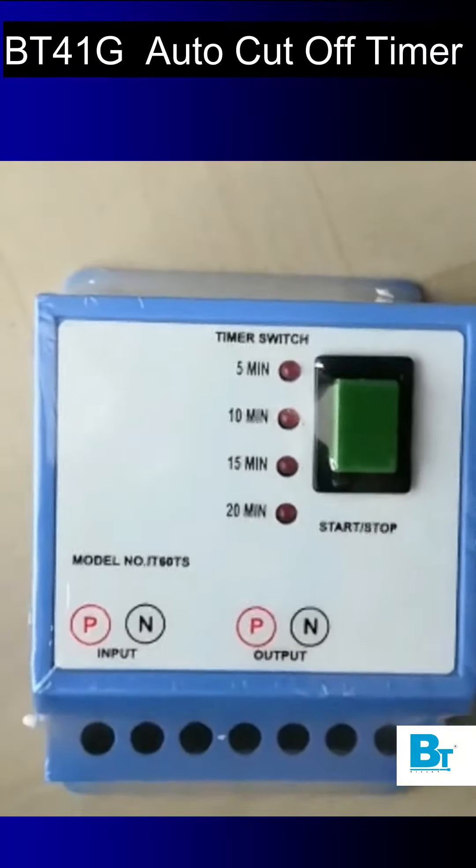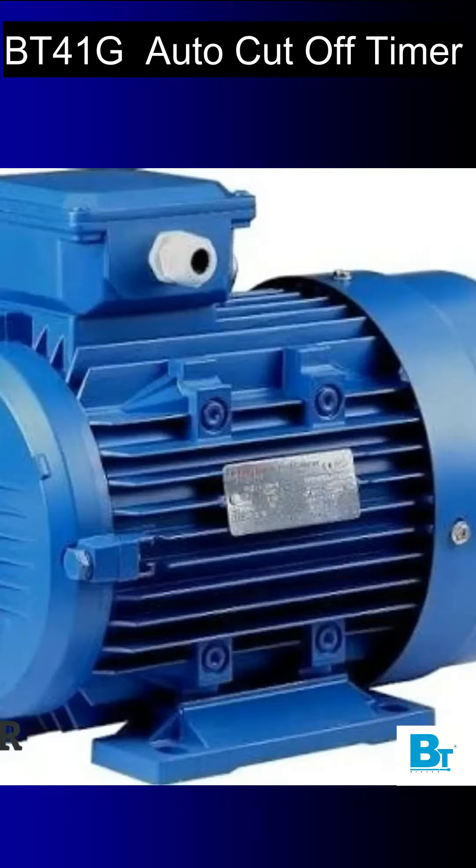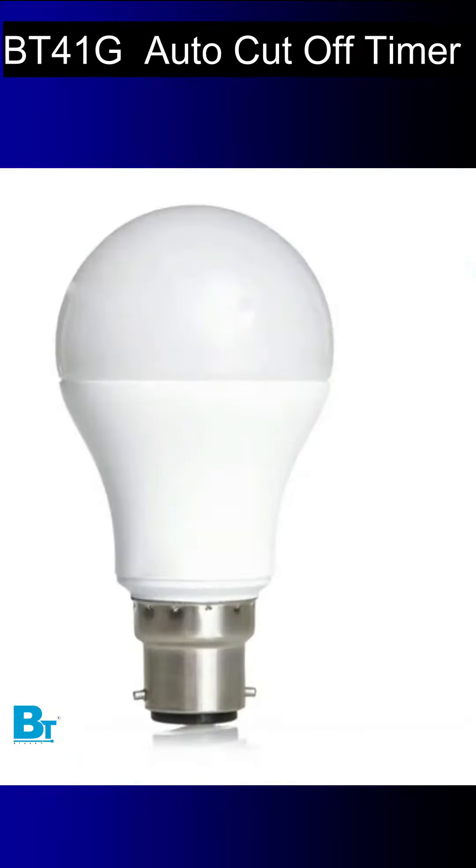This is the BT41G Black T Electrotech Auto Cut-Off Timer Switch. This can be used to cut off appliances like motor, geyser, fan, AC, lights, and more.